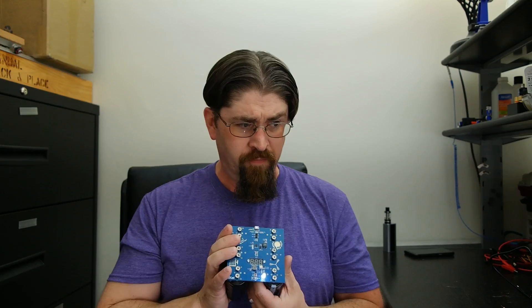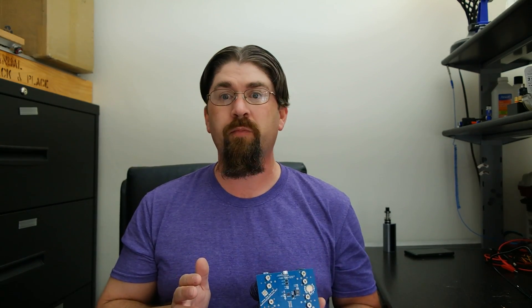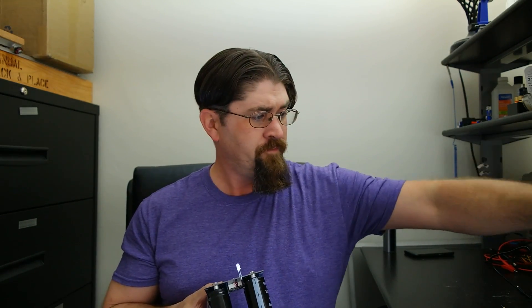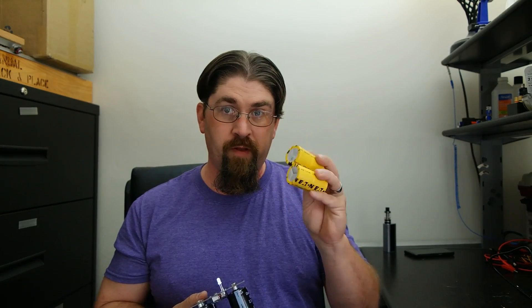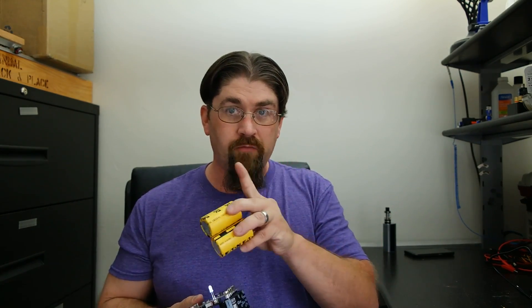I've briefly tested it on a 1-amp load and it can handle it, but you'll drain the super capacitors very quickly. To put the capacity in perspective: six super capacitors — even quality ones — hold the same number of joules as a single alkaline AA battery. So you're working with a small amount of energy, but it charges fast and can release it quickly when needed.